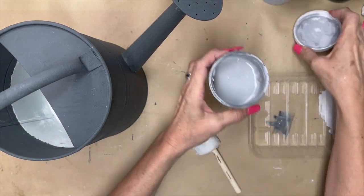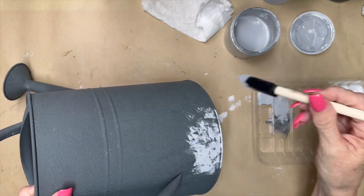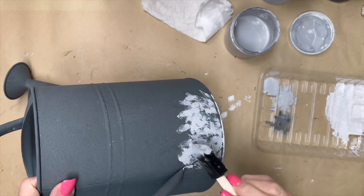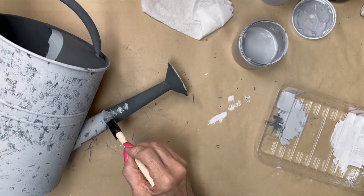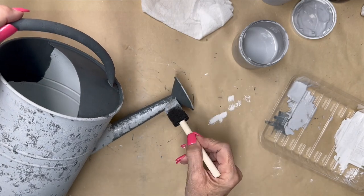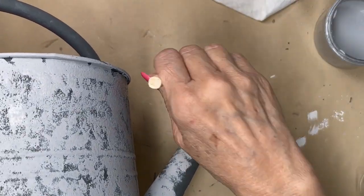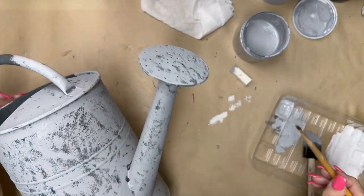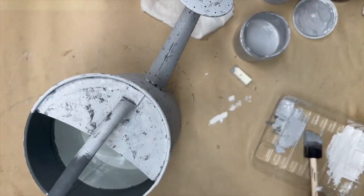Now I'm going to take the aged gray by Rust-Oleum and do the same thing all over it again, but with a little less coverage. I also cut one corner of that sponge off at an angle so it gives a little bit different texture look when I brush it on. I'm just sponging that on there, making sure I get it in the crevices around the edge. Then I take an old chippy brush — an old brush that's got roughed-up edges — and work around those edges.